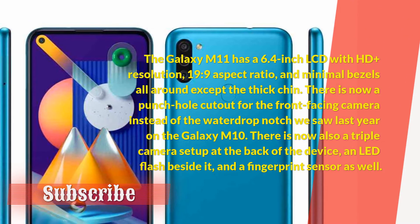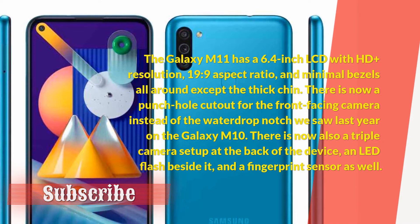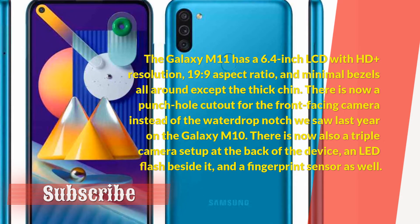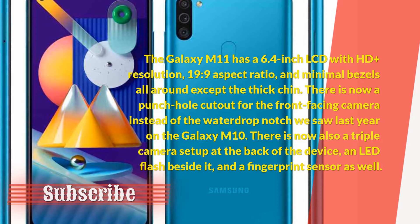The Galaxy M11 has a 6.4-inch LCD with HD-plus resolution, 19 to 9 aspect ratio, and minimal bezels all around except the thick chin. There is now a punch-hole cutout for the front-facing camera instead of the water drop notch we saw last year on the Galaxy M10.